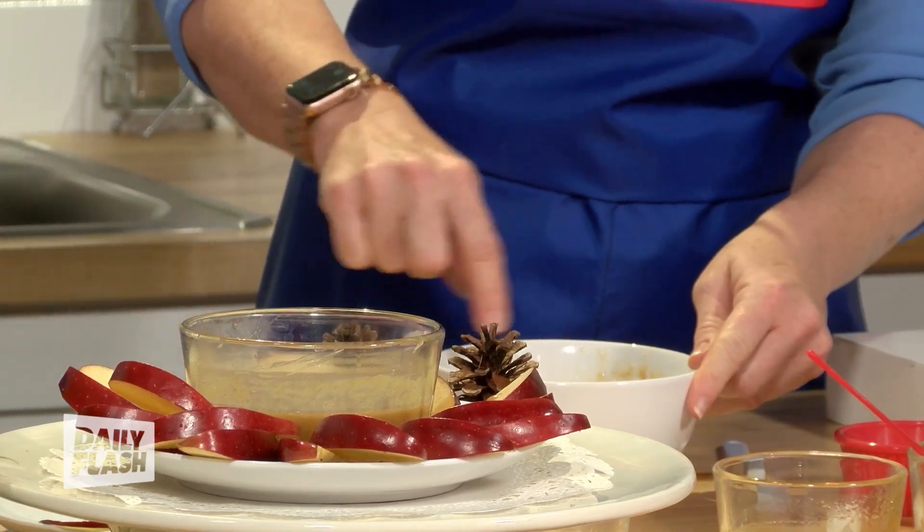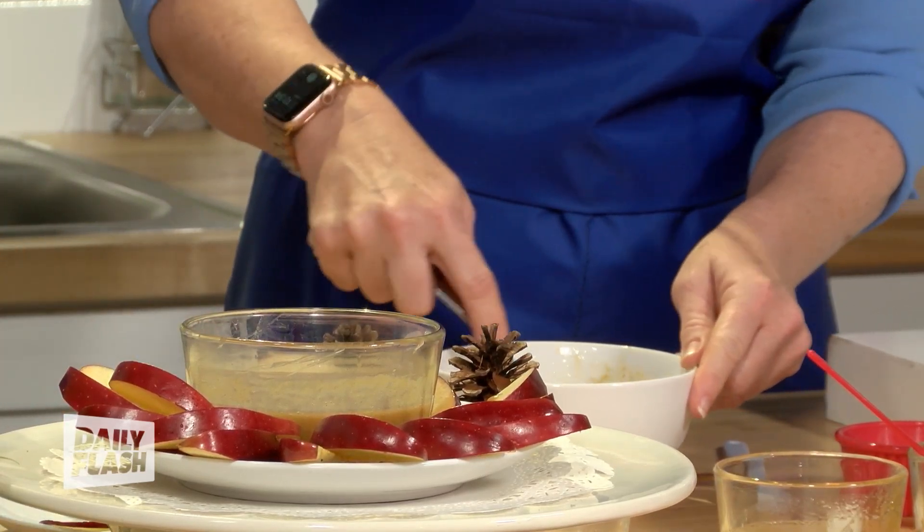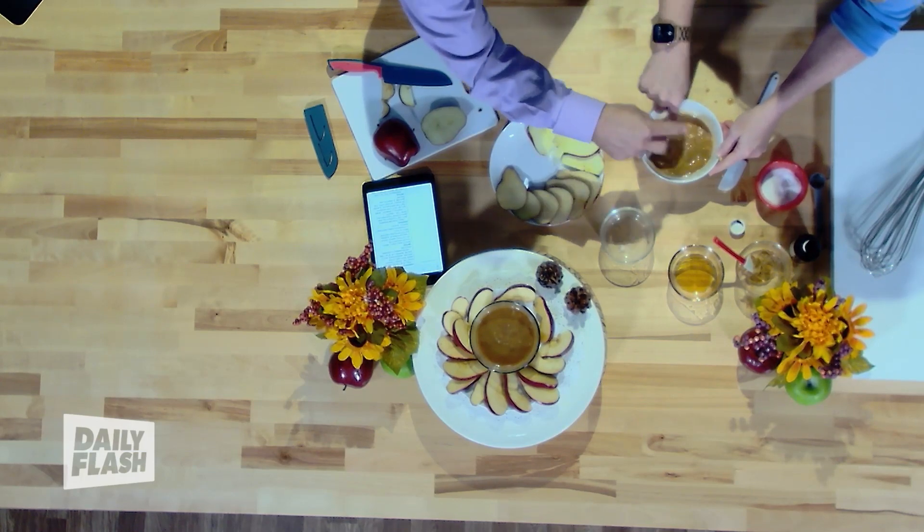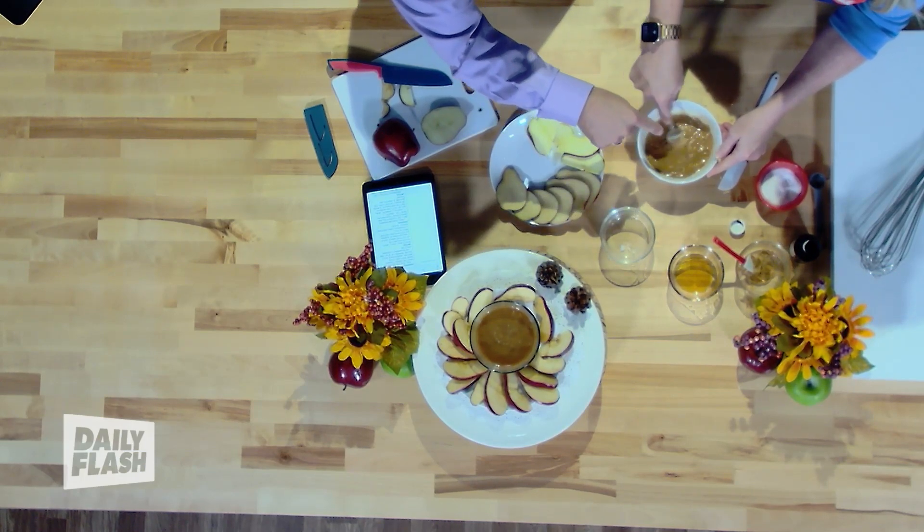Can we get that shot from above? You can see it's already congealing a little bit. And eventually, once you get it in the microwave, it's going to look a little different as well.